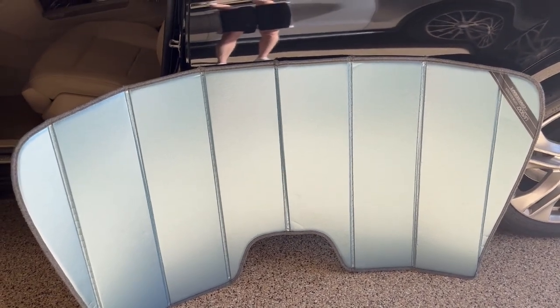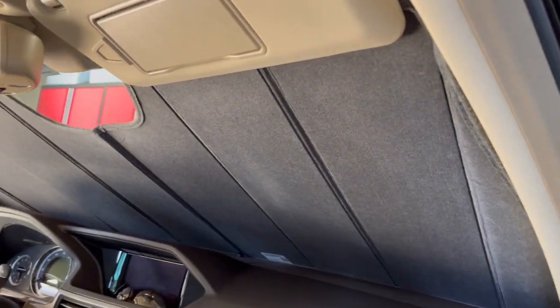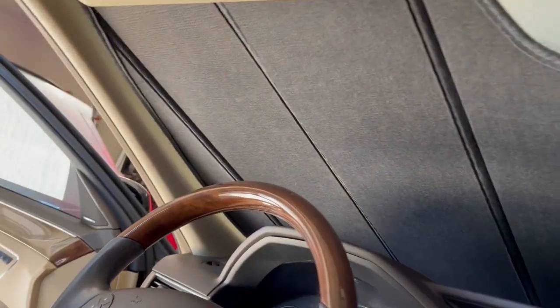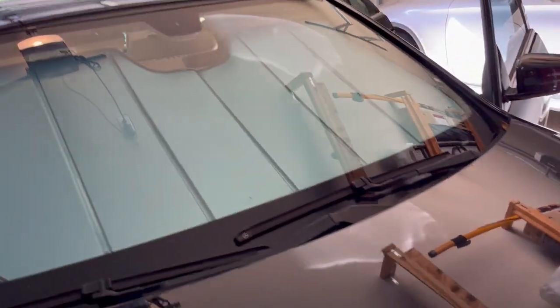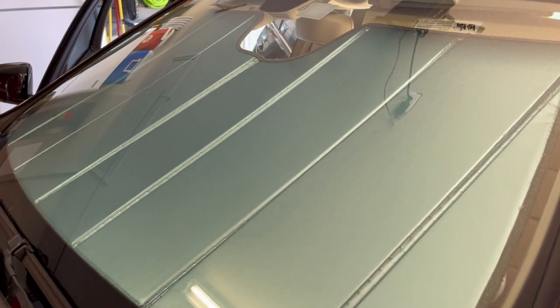Especially here in the Florida heat. So I'm going to go ahead and put it on and I'll be back in a sec. And we're back. The sunscreen shade is now installed in the windshield. You can see it's a nice, tight fit — no problems at all. Looks good. Perfect fit. So definitely recommended — keeps the car cooler. Hope this video was helpful.